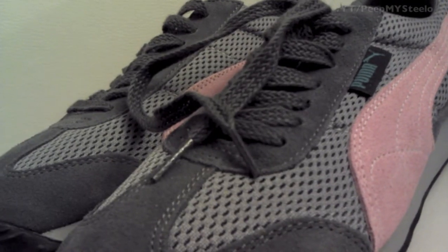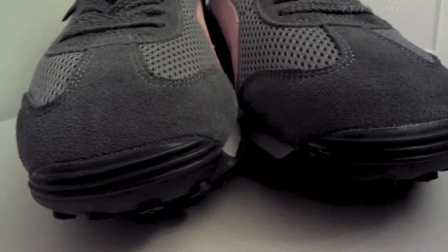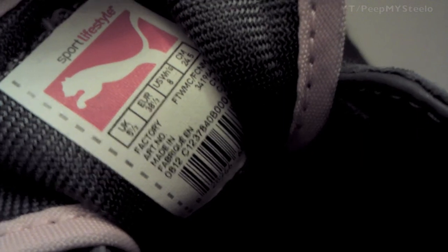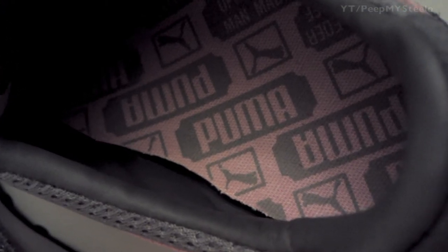These were bought at the Puma outlet for pretty cheap — I think it was like $20. You've got the mesh there for good air circulation. It's a size 5.5, and you've got the insoles right there that are also pink, which is kind of cool.